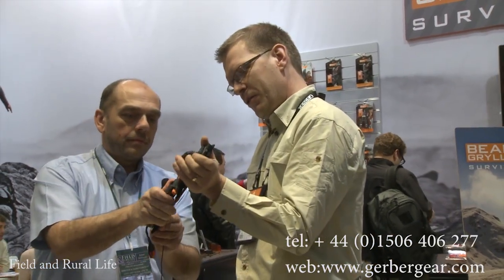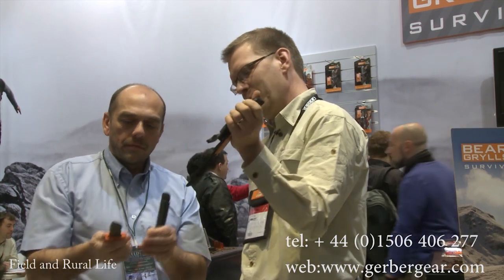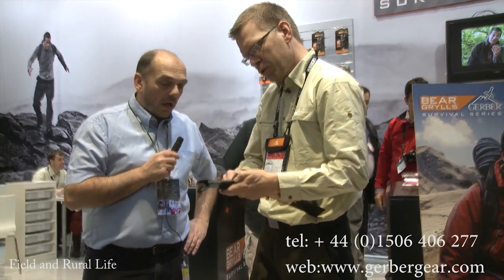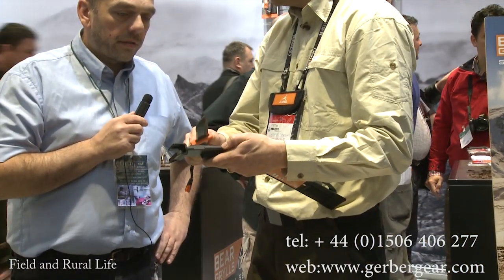Quick release — that was easy, wasn't it? Just a very quick movement. You don't really have to push it, just grab it and take it out. Superb. And on top of this, in the field, sometimes you want to work on your edge — you have a sharpener built in. So you have a sharpened edge also in the field.